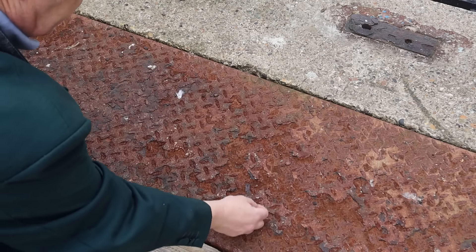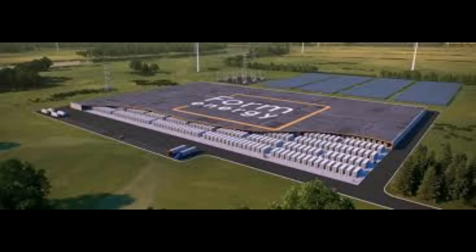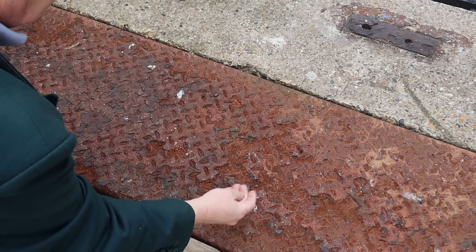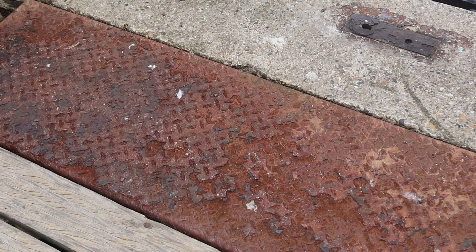You might have heard a lot about these recently — iron-air batteries — and that's because of Form Energy breaking ground on their new iron-air battery factory. What I thought I'd do was talk a little bit about metal-air batteries and then show you how to go about making one yourself, which is actually pretty easy to do.